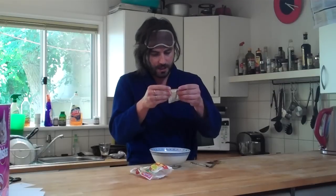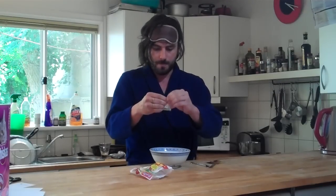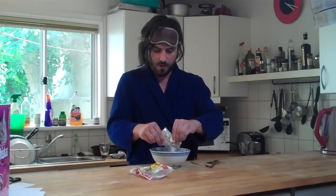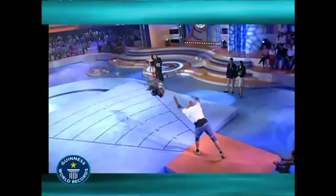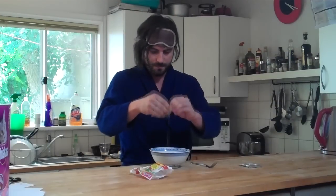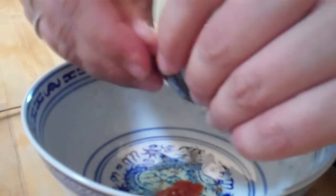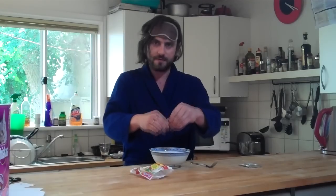I like to start off with the seasoning. Rip the packet and put it in your bowl like so. It can get a little tricky but rip them down — oil and seasoning, chilli, and soy sauce. Try and get it all out for maximum flavour.